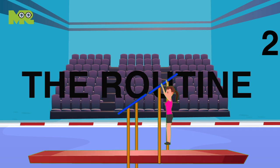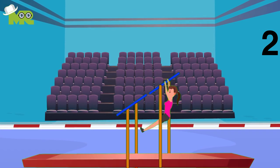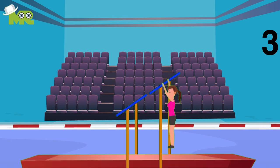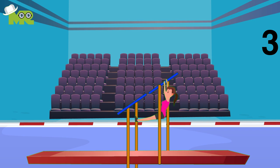Second, the routine. The basic objective in the performance of routine is to execute 15 to 20 skills in a way that should flow from one move to the next using both bars. Third, the mount. The basic objective in the mount phase is to hop onto the low bar or high bar.